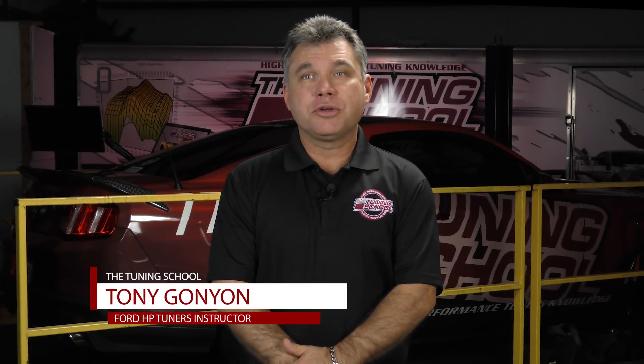Hi, this is Tony Gagnon with the 2NEW School, and for today's Tech Tuesday, we're going to discuss the two-step, so stick around.